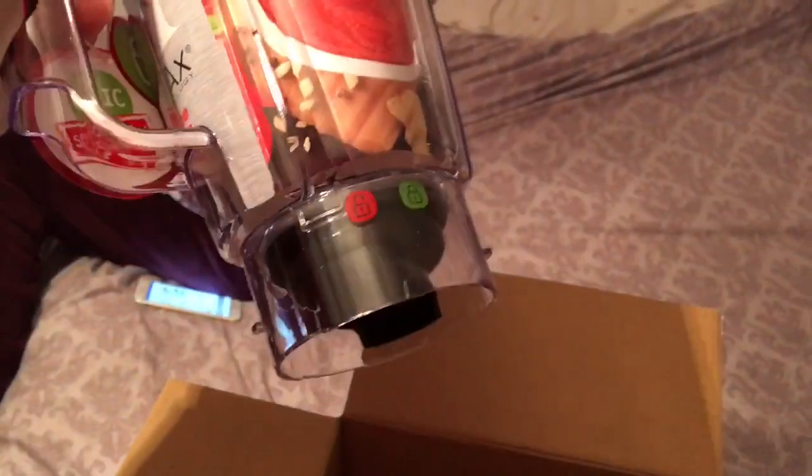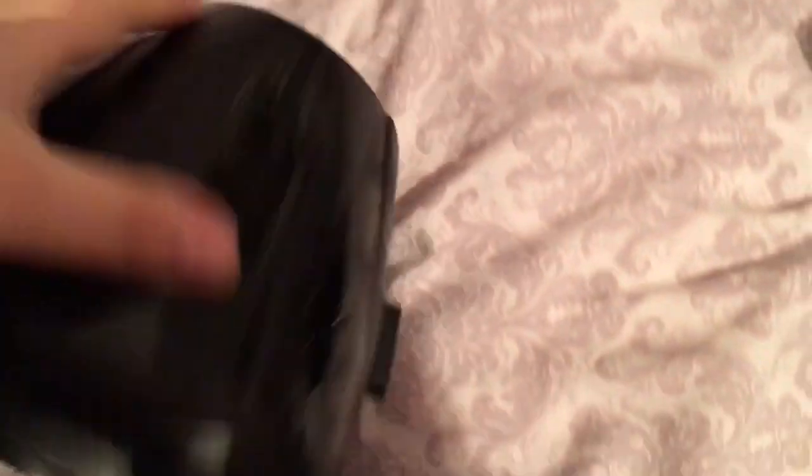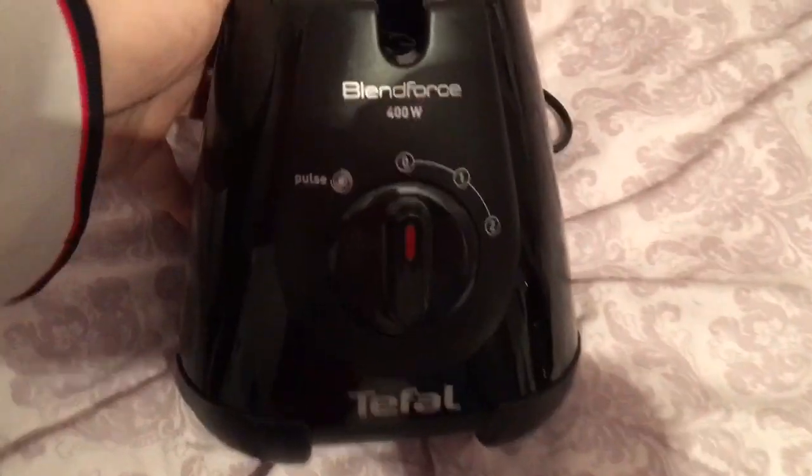So here it is - this is the top half, looks quite nice. Got a little booklet in here as well, have a look at that later. And here's the bottom part - looks quite nice.